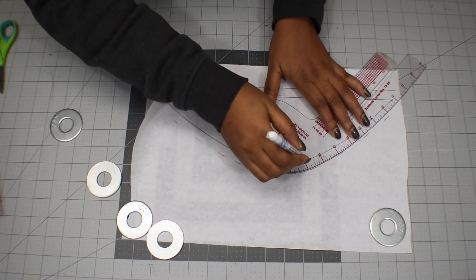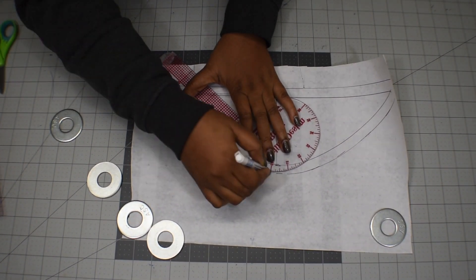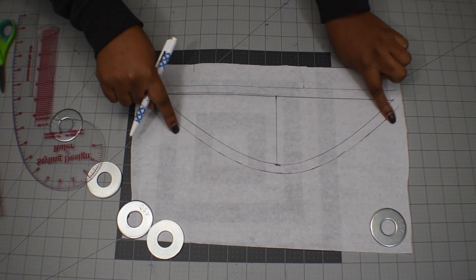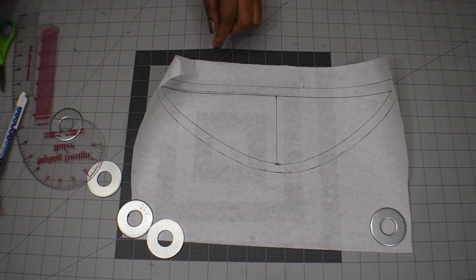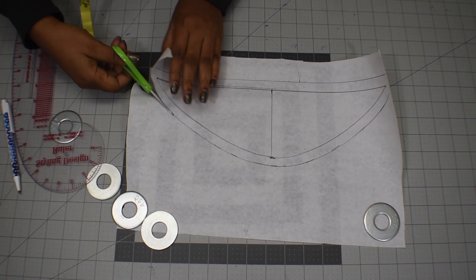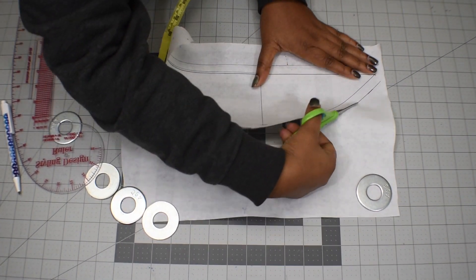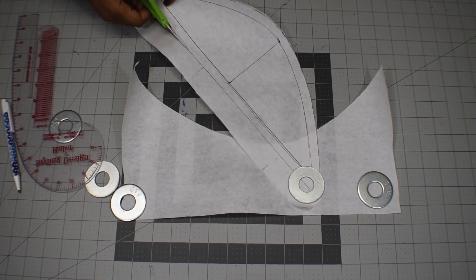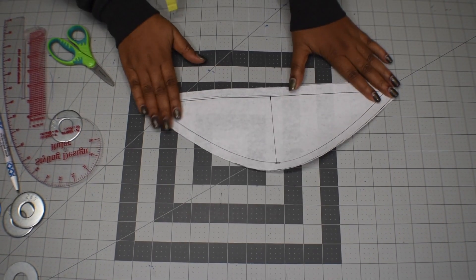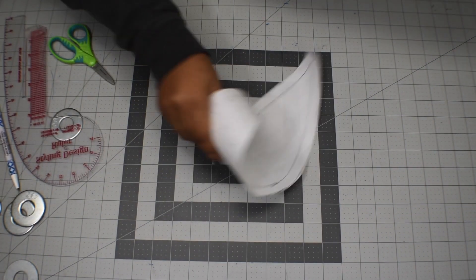Here is what it looks like after you're done — that is your cap sleeve. You can just cut it out and use it to cut out your fabric, then add it to your armhole. But if you want to take it a step further and add gathers, here's how.